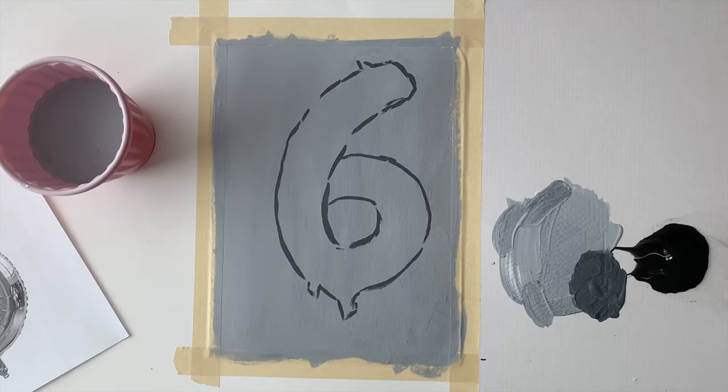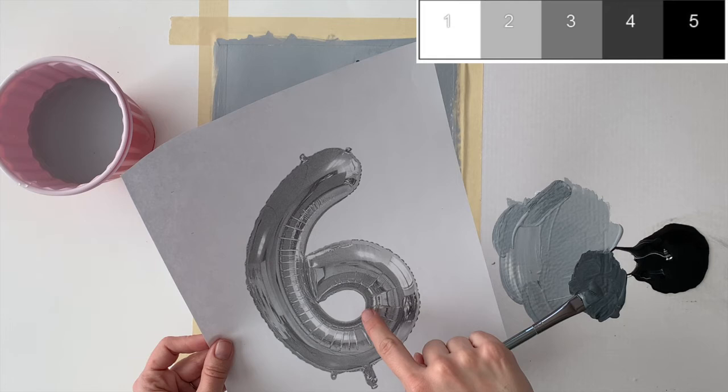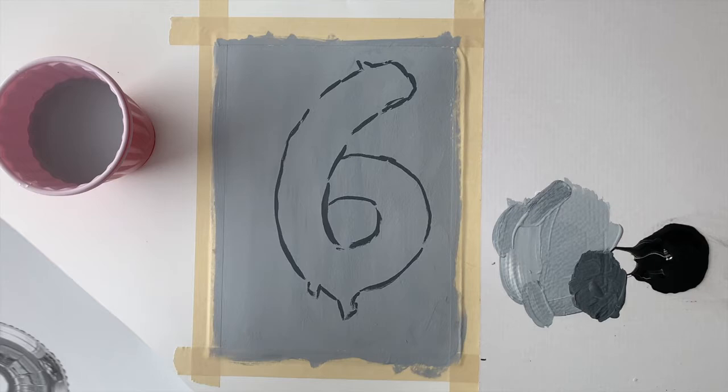Now I'm going to start on the values. As you can see in this image, there are all different shades of gray, almost from very black to very white. In the right corner you can see a value scale, which shows a limited range of dark and light values. I'm going to use five values in my painting — a simplified version of the reference photo — but I should still be able to get a good 3D effect with only five values. Don't forget to wash your brushes when switching from value to value.